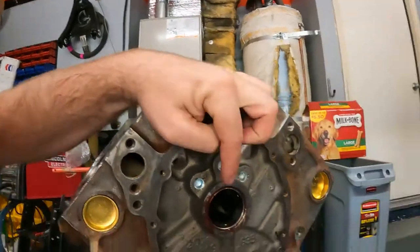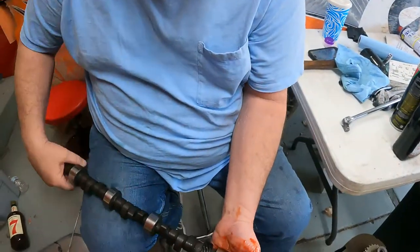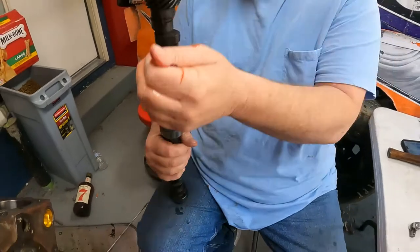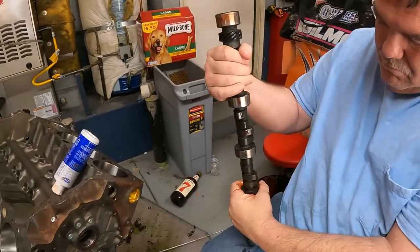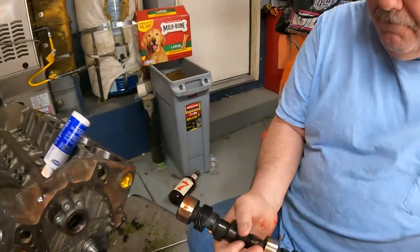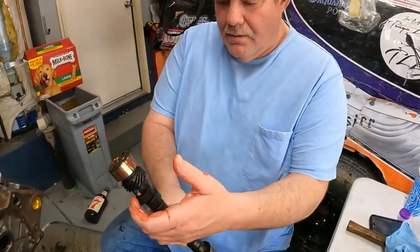Alright, so we are gonna be shoving a camshaft in this thing. We have lubed up the cam bearings all through the block — that's a lot easier to do before you put the crankshaft in, so do that. But at the moment what we're going through is oiling up the cam journals — not the lobes, just the journals for right now. We have a special lube that came with the cam for the lobes, and we're just gonna use the same Clevite stuff we used for the bearings for all of the journals.